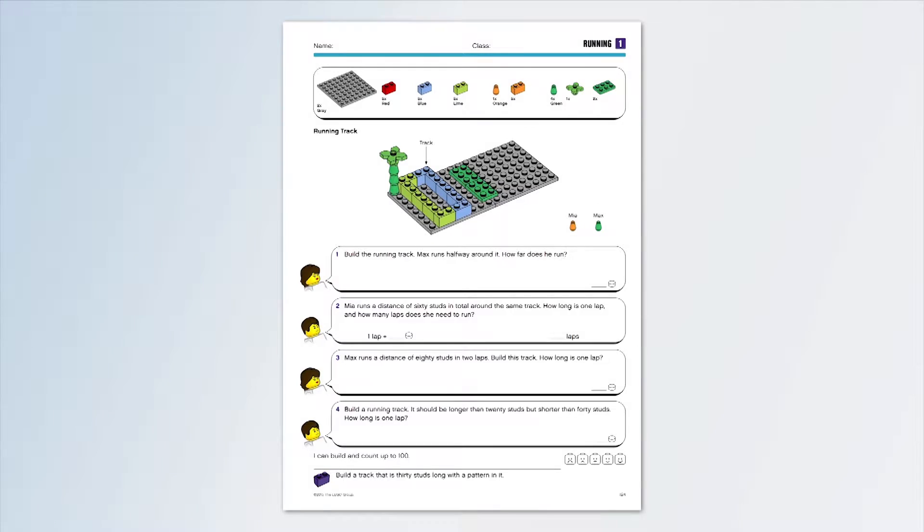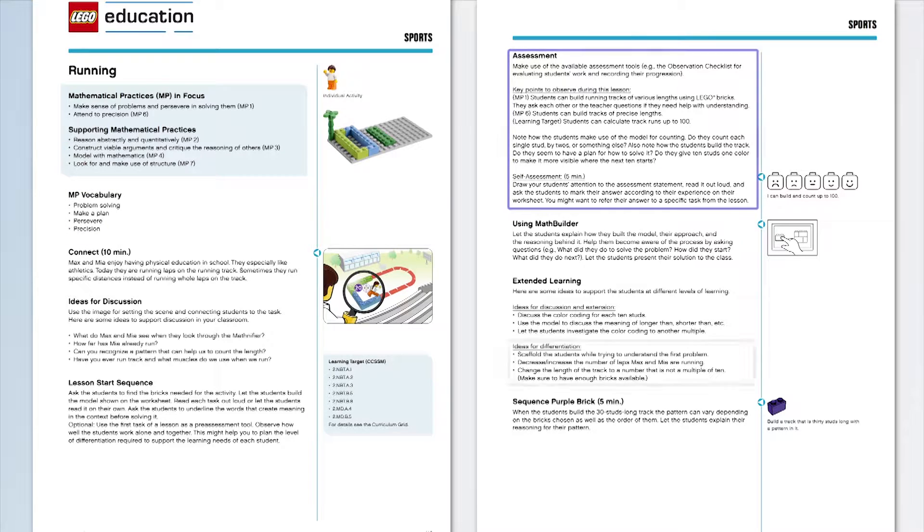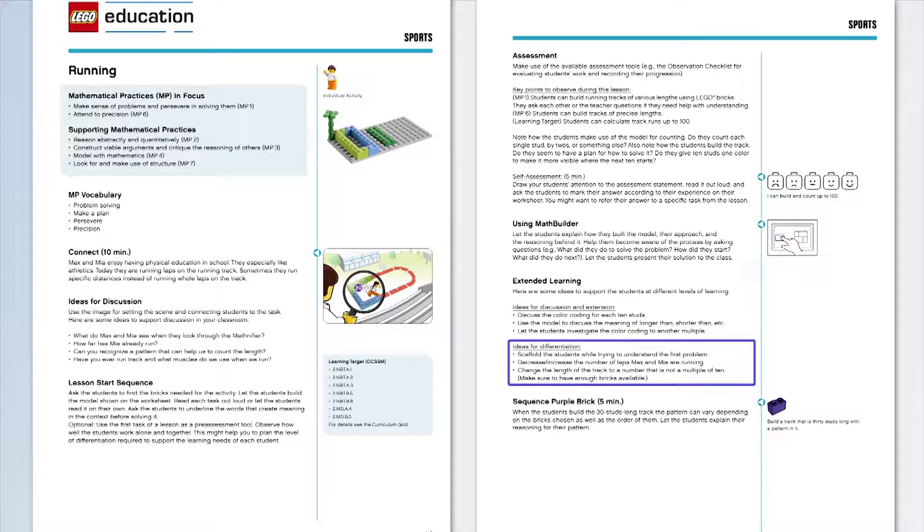In addition to the student worksheets, the curriculum pack also includes teacher notes with curriculum links and key vocabulary, integrated assessment tools, inspiration for differentiation, extension ideas, and training videos for teachers.